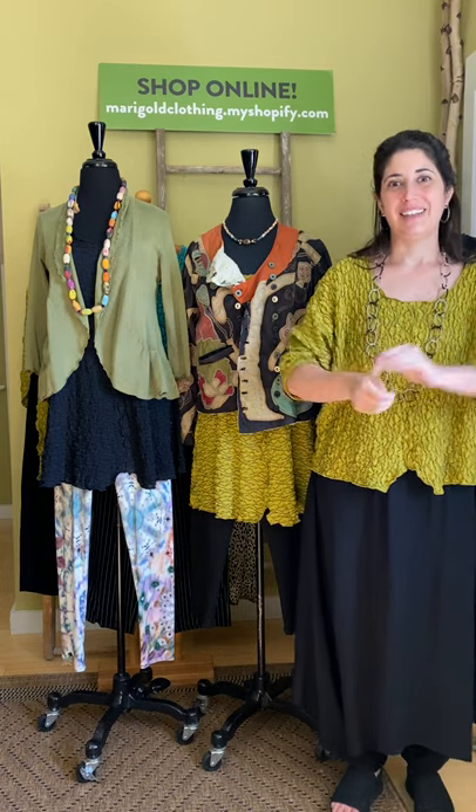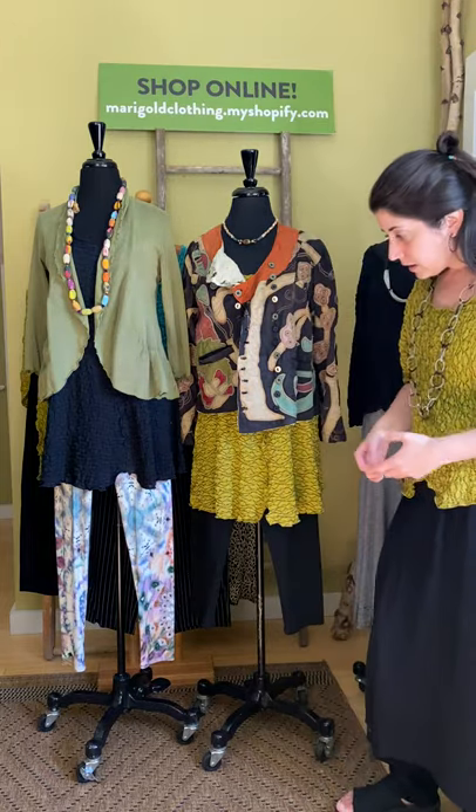Hi guys, thanks for joining us for another edition of Marigold TV. Today we're featuring another California-made product, produced out in the beautiful city of California — the line No Blue. No Blue has been a Marigold favorite for many, many years. I honestly don't even know how long we've been working with Alex and her team out in California, but we just love the No Blue family.